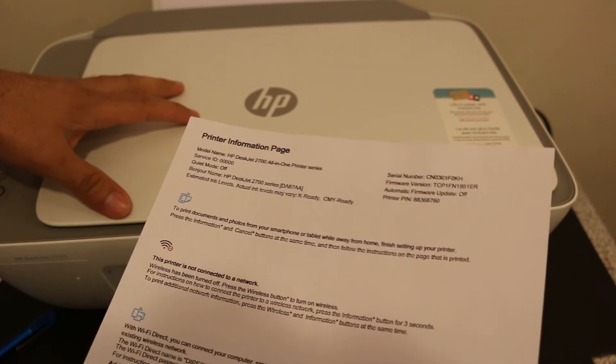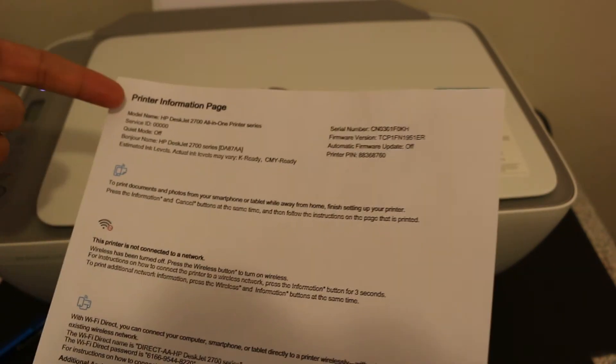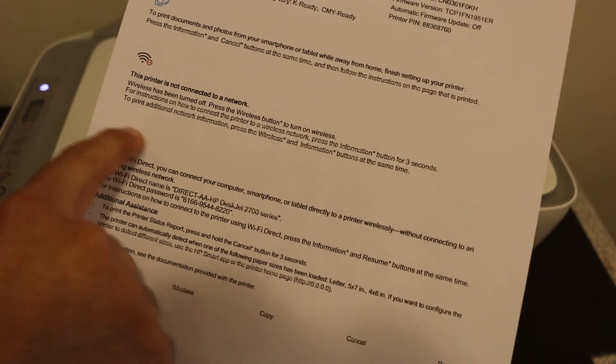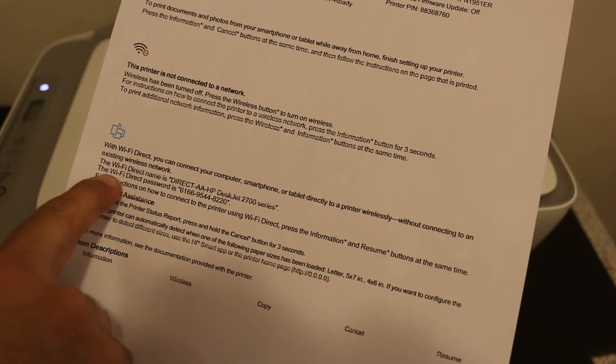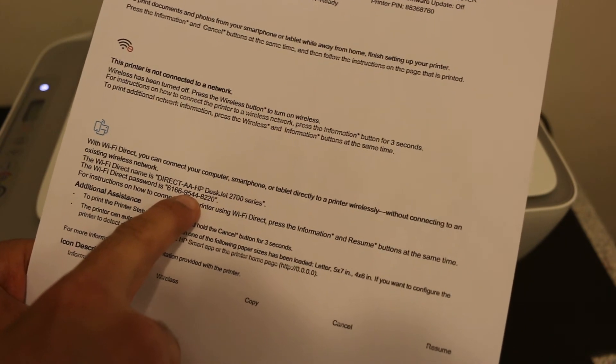Once you press the information button it will send the command for the printer to print an information page. Here it displays the name of the printer, and you will also see it says Wi-Fi direct icon. Under that you have to find the Wi-Fi direct password — that's the password which you have to key in when you are going to connect this printer with any device.